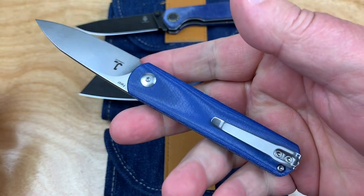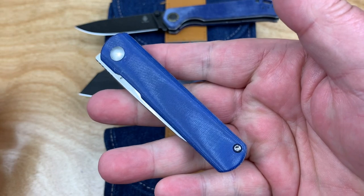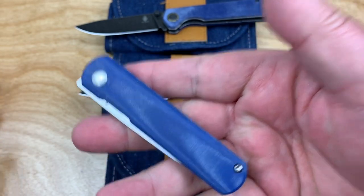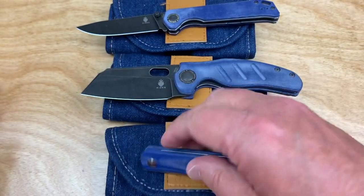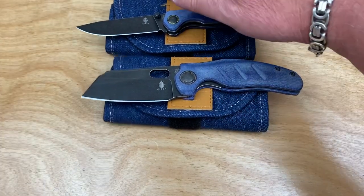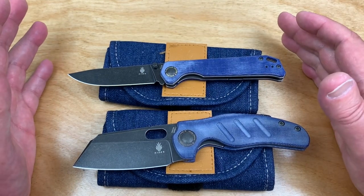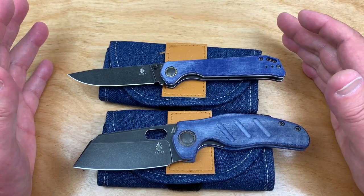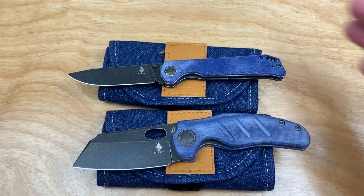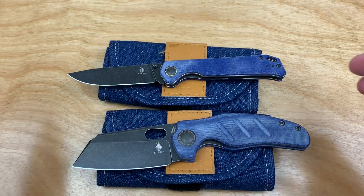Cool, very lightweight. If you want something that's in the pocket, super discreet, super lightweight — bingo. But we ain't doing this for you, buddy. We're doing it for these guys. I recently acquired these lovelies from Kaiser, and they are denim and blue micarta.